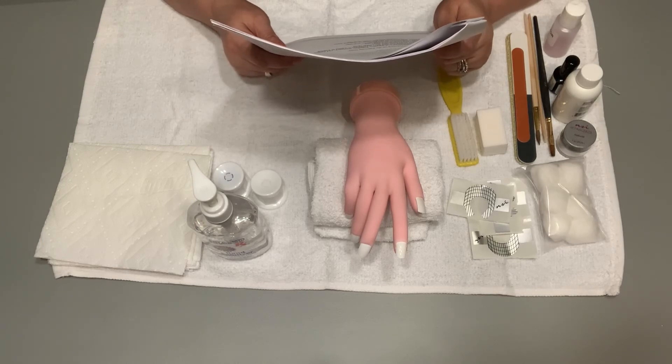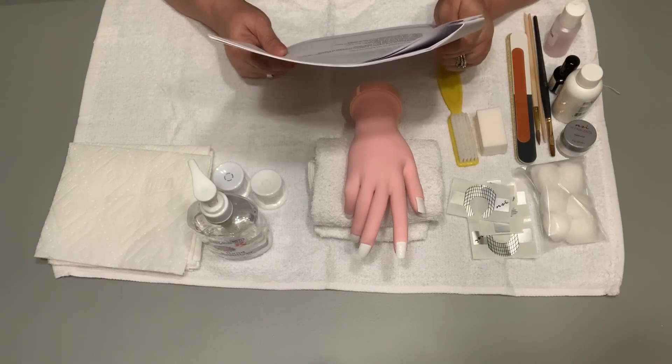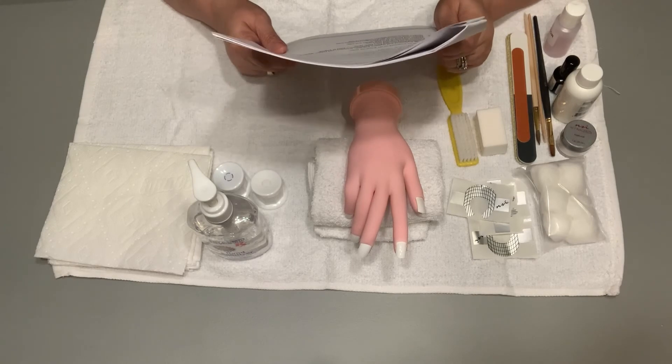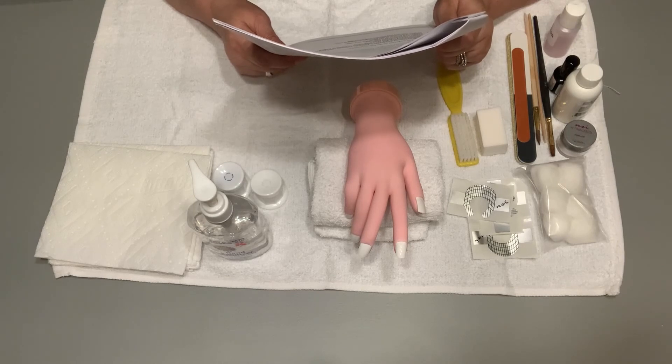Note: the proctor will assign the finger to be sculpted. So you will sculpt a nail on the blank finger — they will pick the index finger, ring finger, pinky finger, whatever finger they want; it's up to them. You must use a manufactured sealed odorless product. You will be expected to follow all client protection, safety, and infection control procedures. You will have 20 minutes to complete this section.